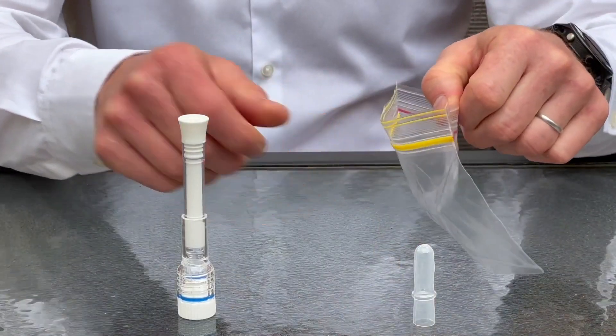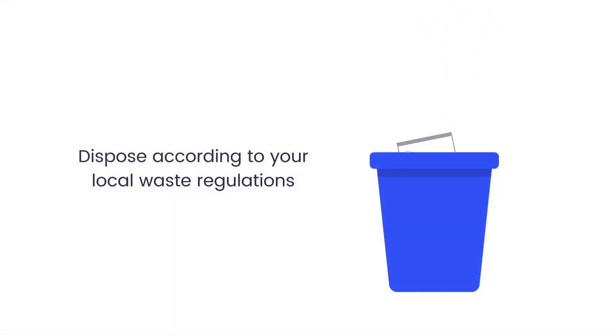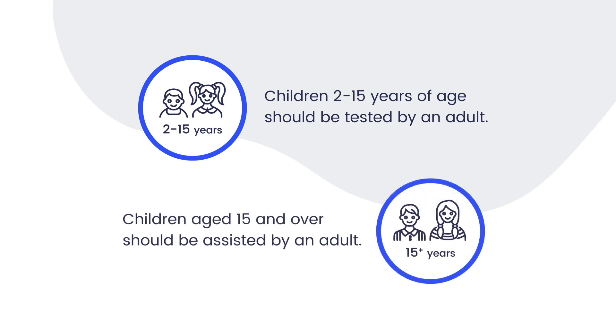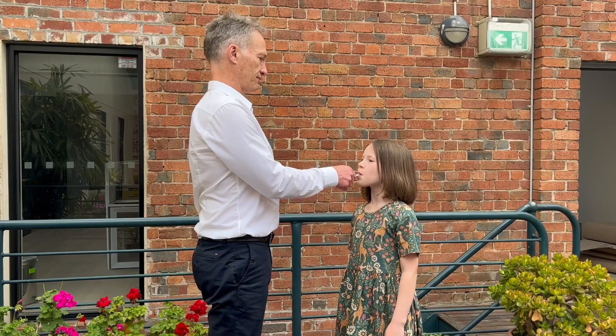Once completed, put the test kit in the plastic disposal bag and dispose according to local regulations. Children 2 to 15 years of age should be tested by an adult. Children aged 15 and over should be assisted by an adult. It is very easy to administer the non-invasive saliva pen test to children.